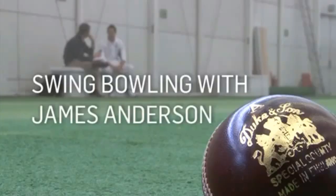Hi, I'm James Anderson. I'm going to talk a little bit about swing bowling. In this video, James Anderson will explain how to swing the ball both ways.